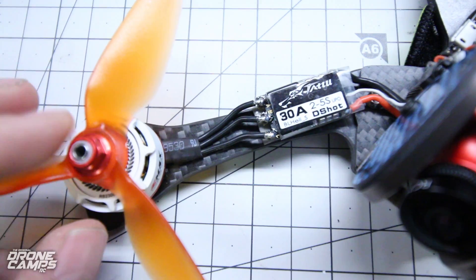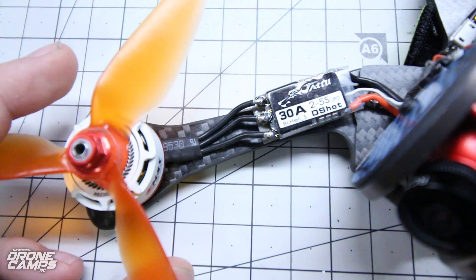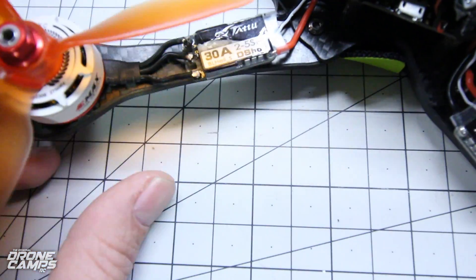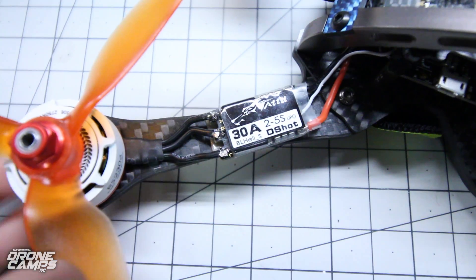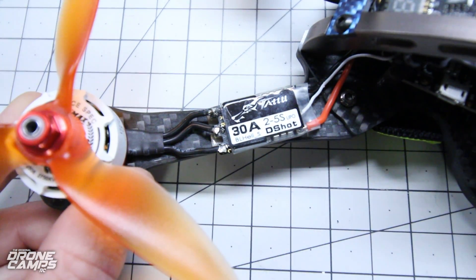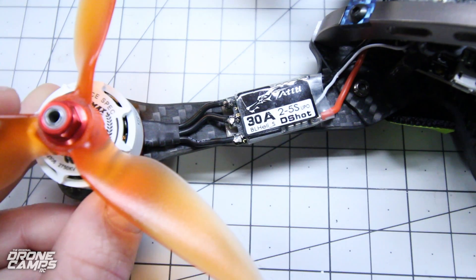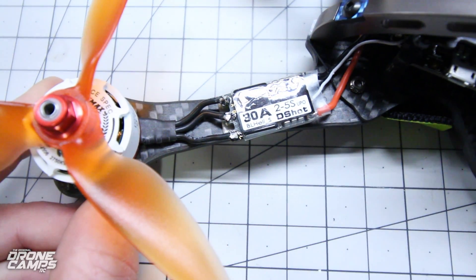They're actually really nice. The Avon props from Emax performed really, really well. This is a nice setup and the ESCs didn't give me any trouble. I did calibrate them using the Betaflight motor tab. You want to make sure you calibrate them before you use them because the ESC needs to know what your throttle inputs are. Very important to do that before you try to maiden for the first time.